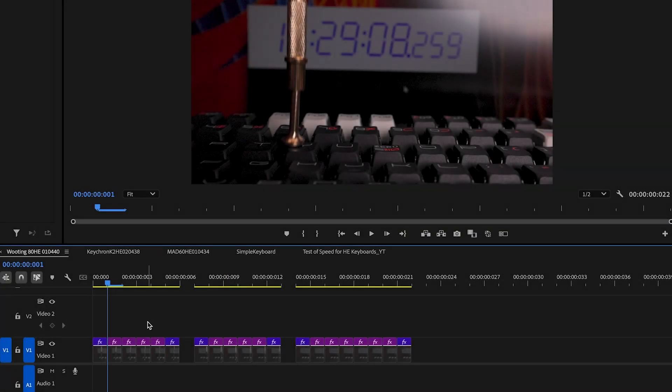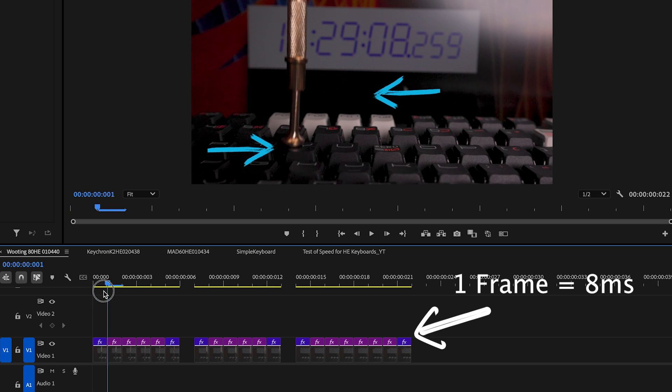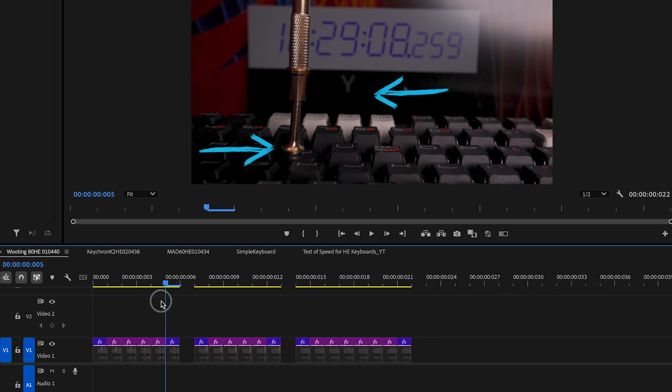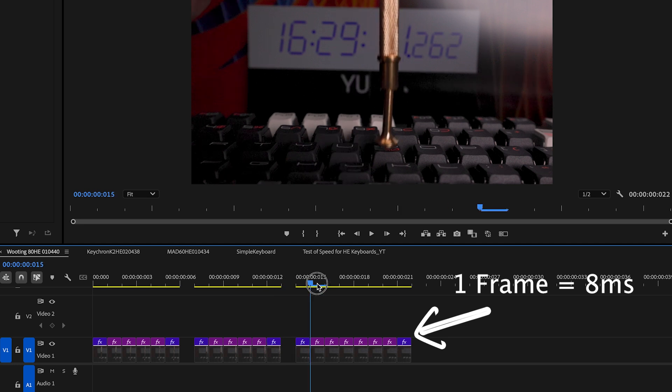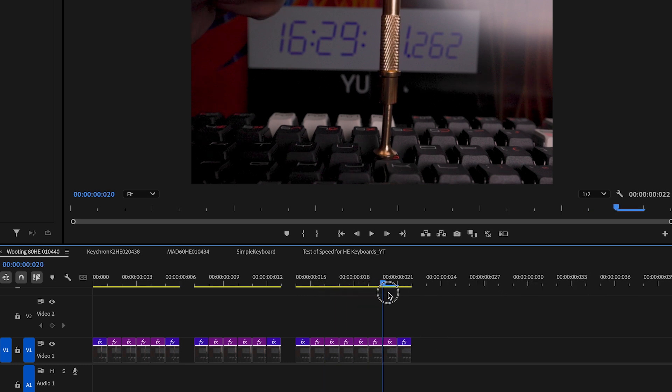Just so you understand where I'm getting these frame counts — here is an example using Wooting with three presses. You can see: no action on the keycap, then first press, first frame with first action, and we see the reaction only on frame number four. Once again: press one, two, three, four — and you can see the reaction on the screen. Same on the second and third rounds: counting frames until the letter appears on the screen. I hope that helps.